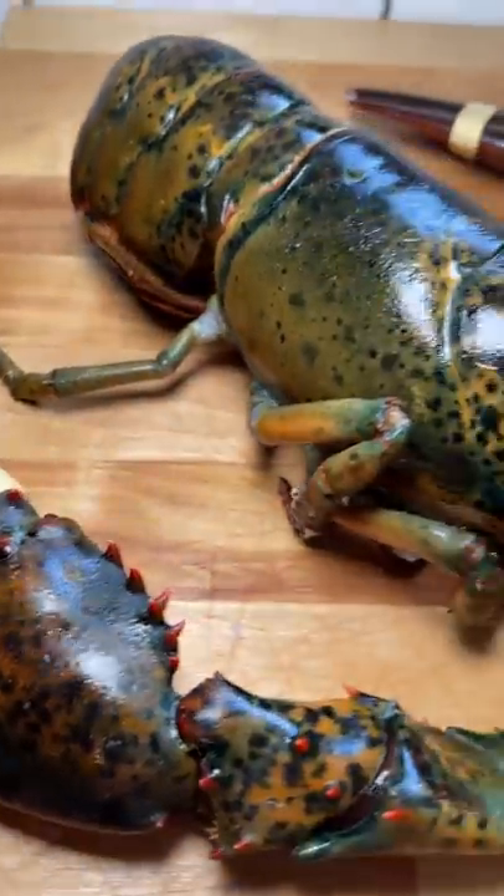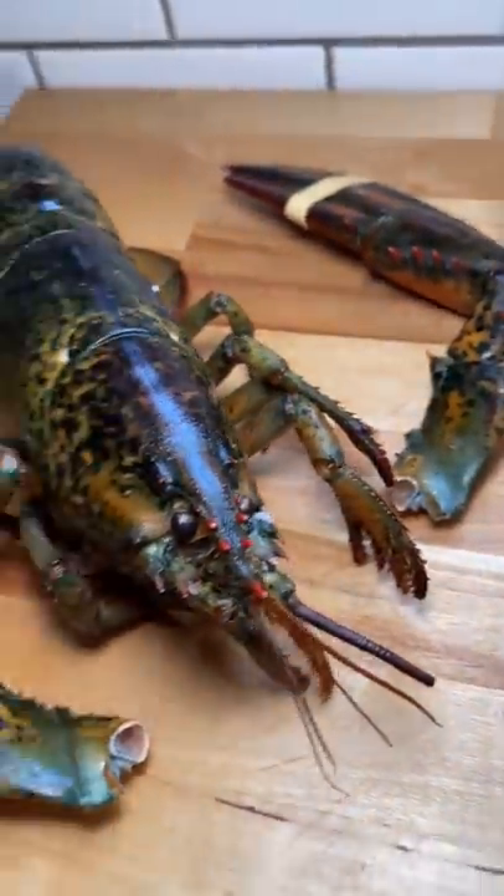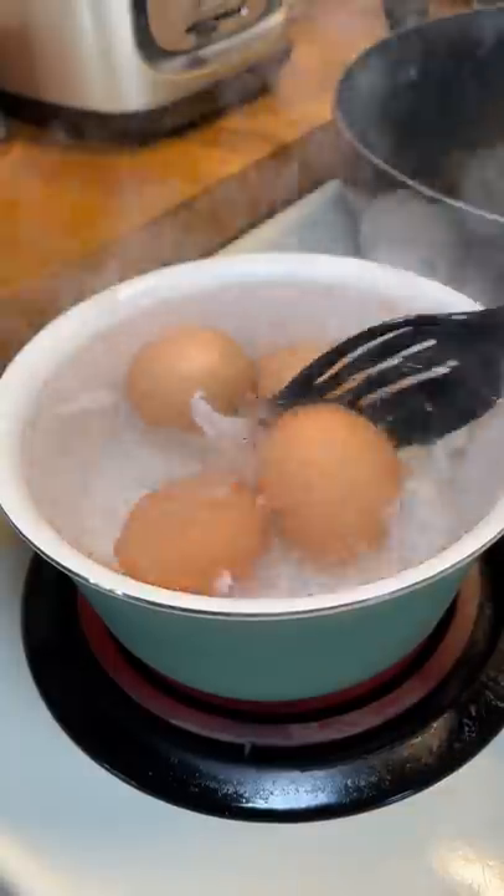My parents asked me to come over because they had something for me, and it turned out to be a frozen lobster. At first I was just going to steam it and eat it, but then I remembered I had some potatoes that I needed to get rid of, so I decided on trying out a Cajun butter sauce.